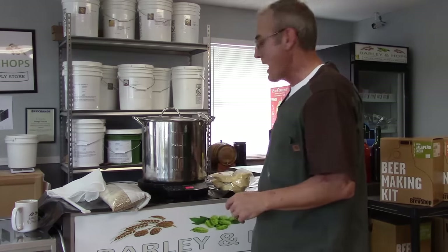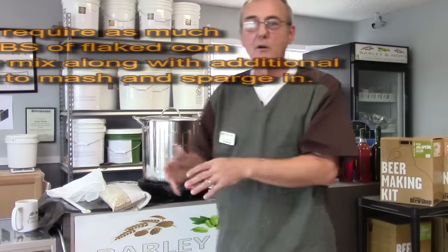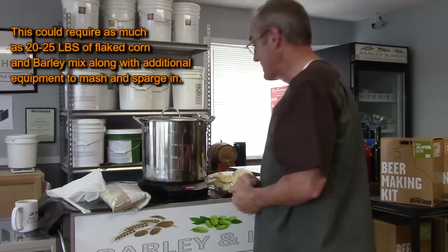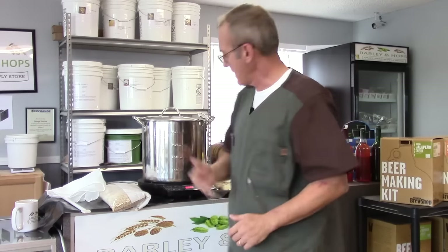If you want one gallon and don't want to use corn sugar, John Palmer's book will explain in great detail how to get the same results through the mashing process using an extremely high amount of grains. As for alternatives — table sugar works, though it's about 15% non-fermentable, leaving a little residual sweetness. Molasses, honey, and brown sugar all work too. The combinations are totally up to you. My rule of thumb is about 10 to 12 pounds of sugar per five gallons.